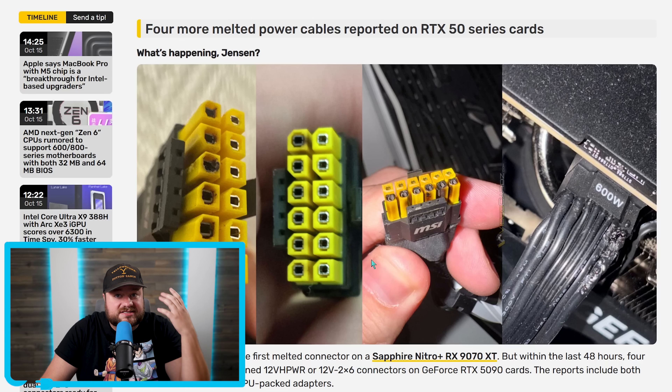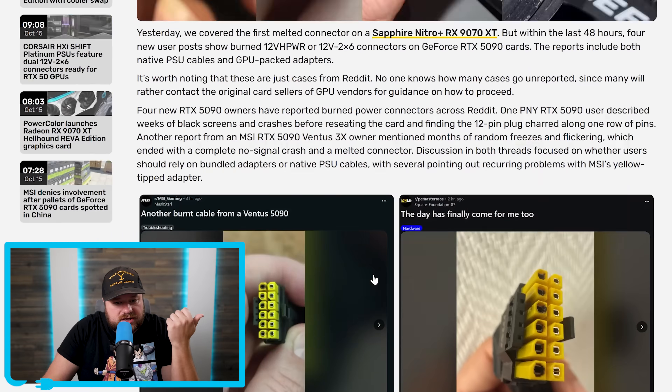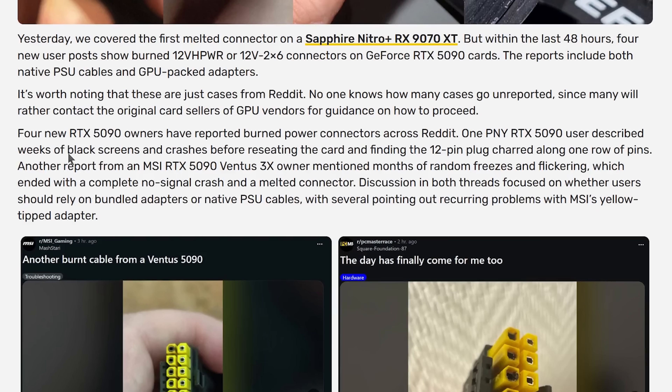We also have four new RTX 5090s that have reportedly melted as well. Four new RTX 5090 owners have reported burned power connectors across Reddit. One PNY RTX 5090 user described weeks of black screens and crashes before reseating the card and finding the 12-pin plug charred along one row of pins. Another report from an MSI RTX 5090 Ventus 3X owner mentioned months of random freezes and flickering, ending with a complete no-signal crash and a melted connector.